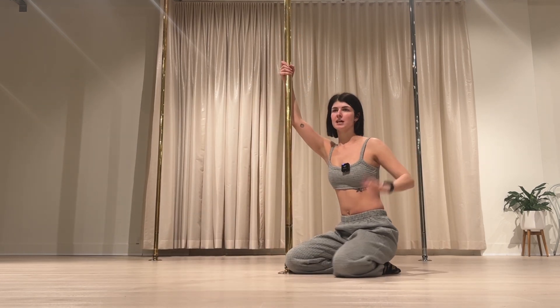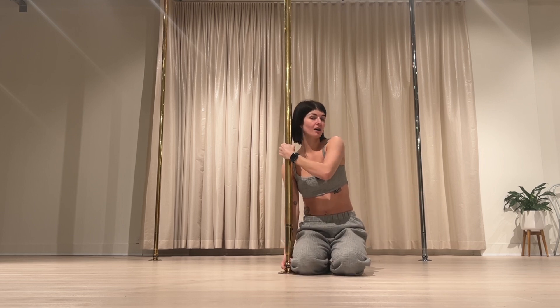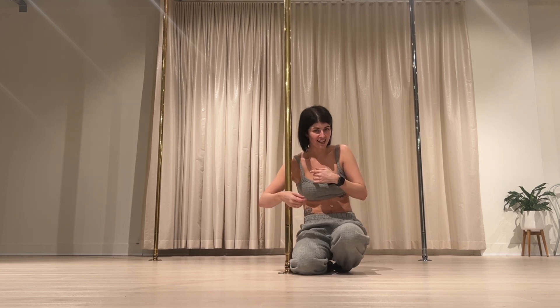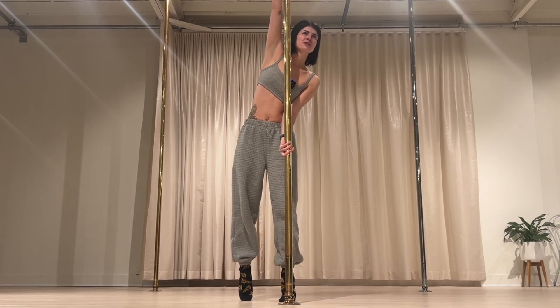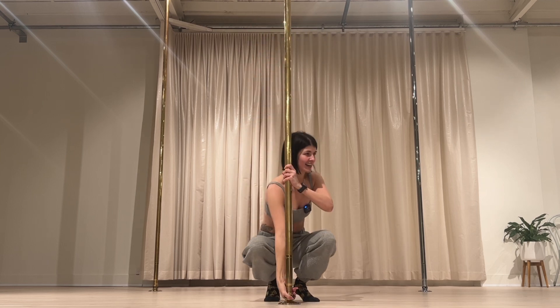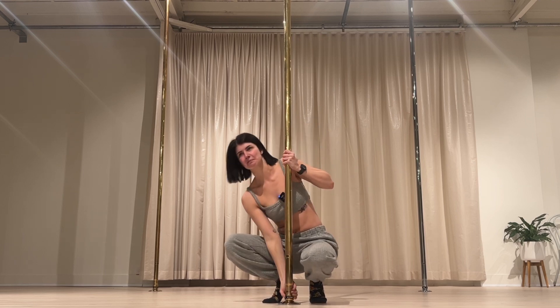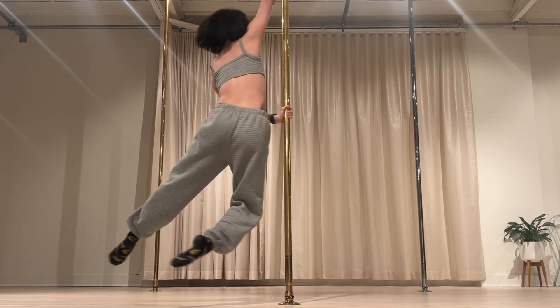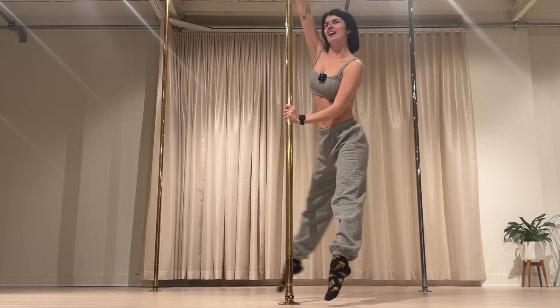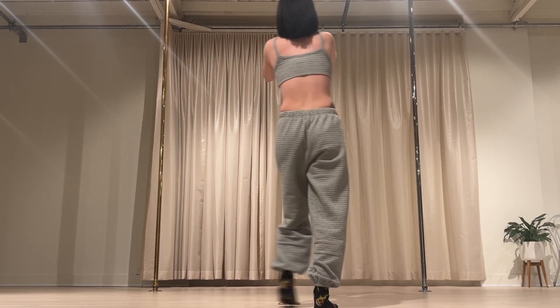Tricks take up the majority of the class, especially in a mainstream tricks class. Static means the pole can't spin, and spin means the pole rotates. I've talked to so many people who didn't realize the pole rotates, which is really funny. There's a lot of momentum you can get in static, but eventually you've got to stop — whereas spin is just so beautiful.